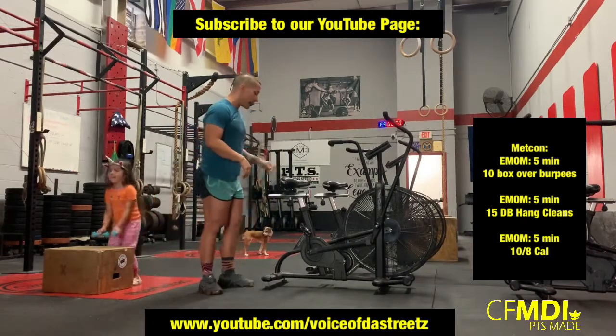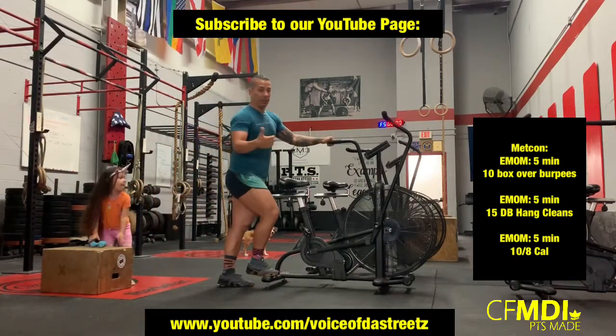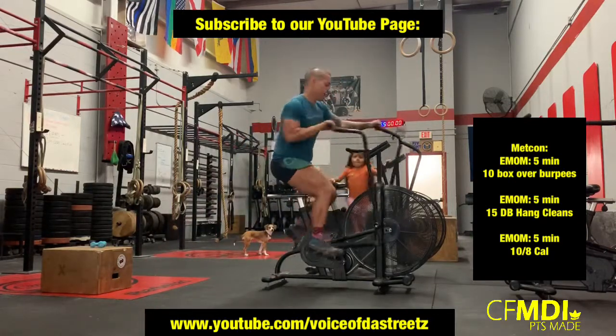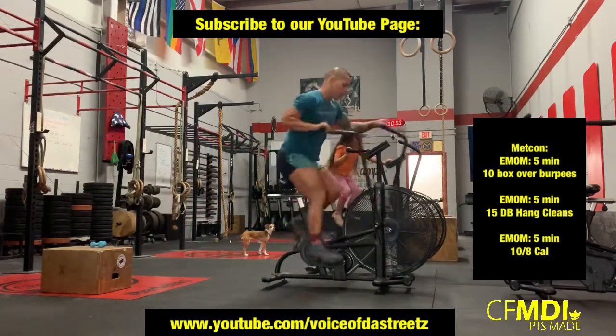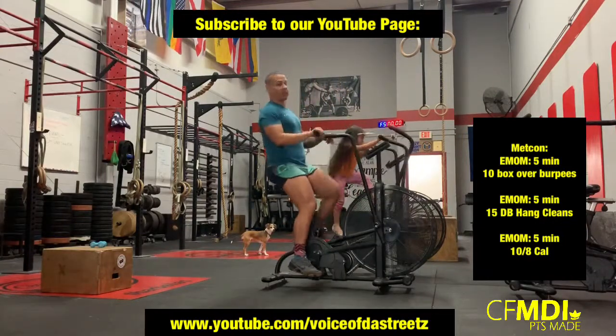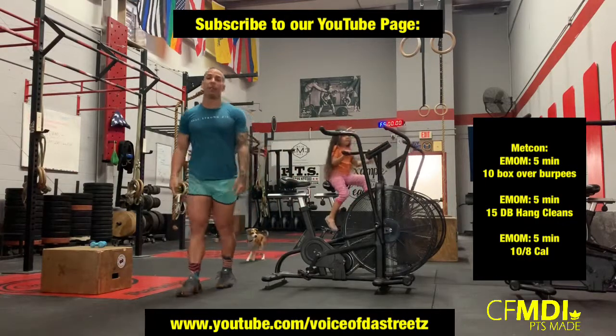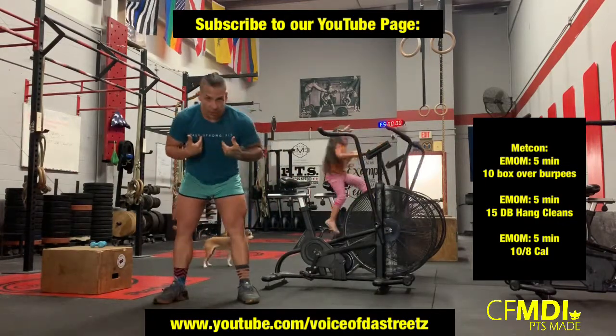Last one guys, it's going to be the bike. Men: ten calories, ladies: eight calories on the bike, every minute on the minute. I hope to see you guys today at the CrossFit MDI gym — aka Preserving Sexy Palace, aka God's Box — your box's favorite box on the block, or your coach's favorite coach.